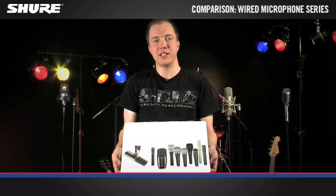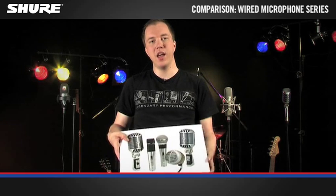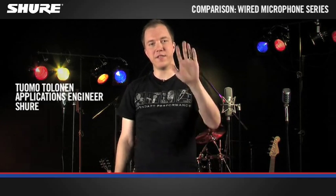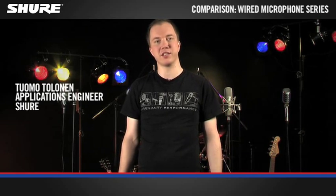PG, SM, Beta, KSM, and finally Classic. 5 series, almost 50 microphones for every application. Let's make some sense of all of that.